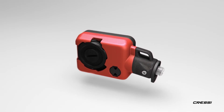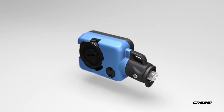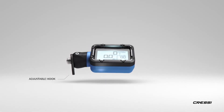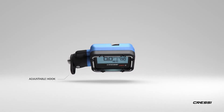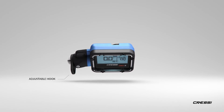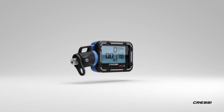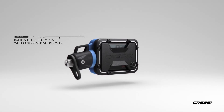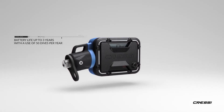This shell is interchangeable and comes in six different colors. An adjustable hook lets you place the screen at your favorite position, and a specifically designed smart cover lets you keep the console in a dormant energy-saving mode. This will extend the battery life up to three years with the use of 50 dives per year.